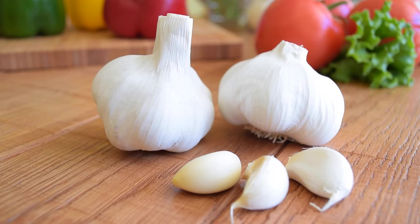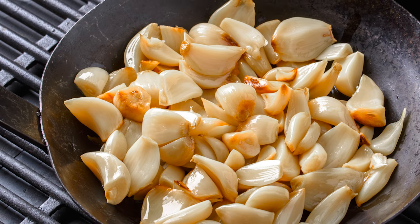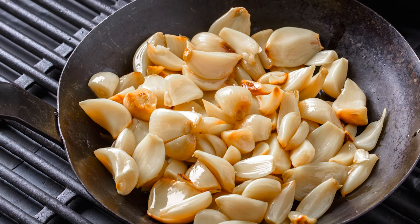In a pinch, even boiling peeled garlic cloves with the potatoes will do. Whichever method you choose, remember that the taste of fresh, cooked garlic is always going to be superior to garlic powders, dried flakes, or garlic paste.